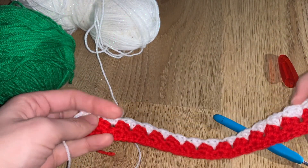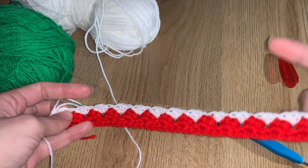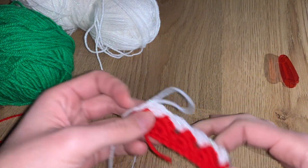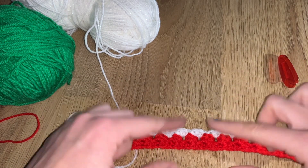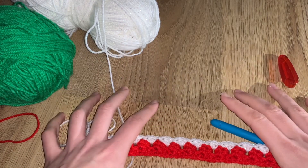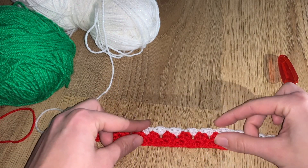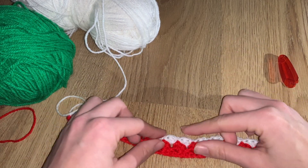Now we're going to do a sequence of rows, repeating the fan pattern. The color sequence is: white one more time (so two white total), then two rows of green, then two more rows of white. By the time we finish that we should be on row ten, and that's when we go back to red. The center piece will look like: red, white x2, green x2, white x2, red.